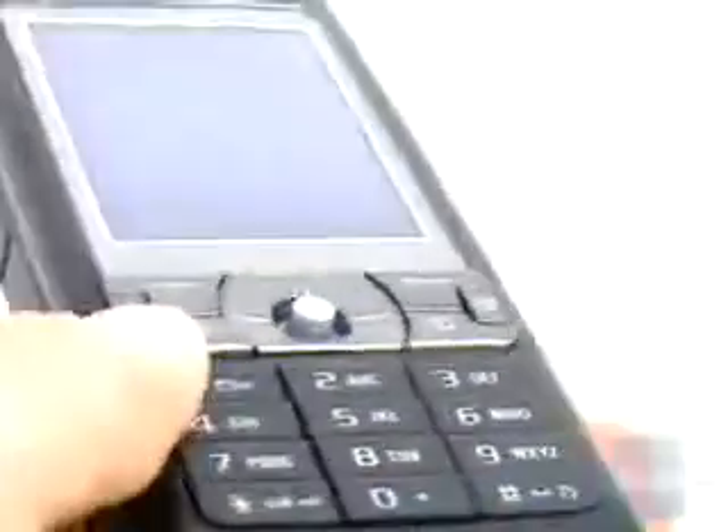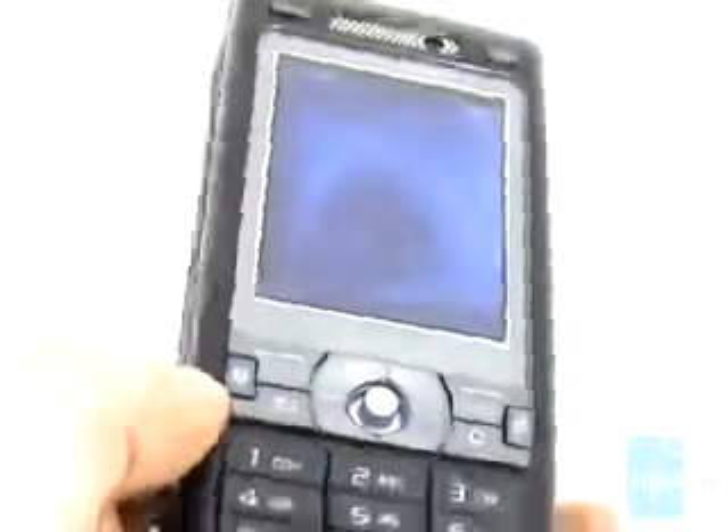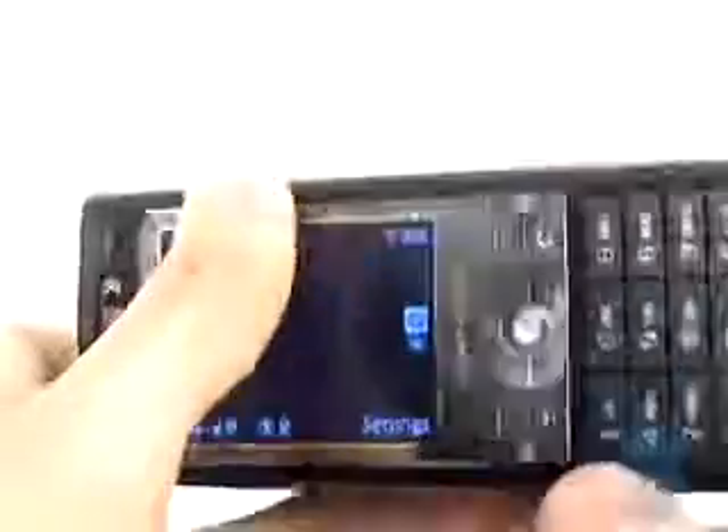Overall the construction of the phone is very solid and there are no cracking noises when we squeeze it. Opening the slider on the back starts the camera interface in just 3 seconds.